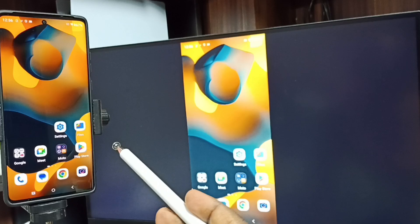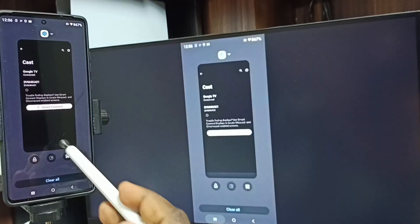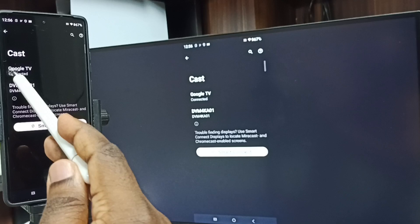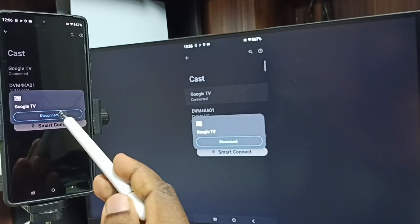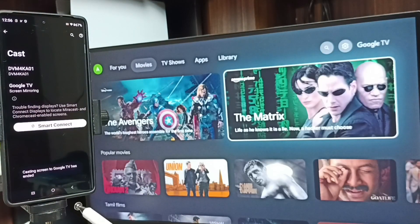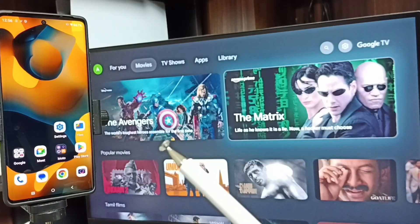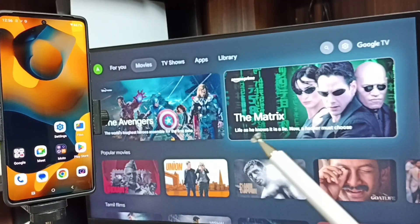Next, I'll show you how to stop this mirroring. Go to Settings, go to Cast, then tap on the connected TV name and tap on Disconnect. Done. This is how we can do screen mirroring. Please subscribe to this channel, and please like and share the video.